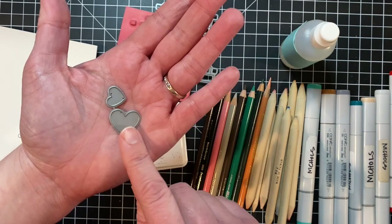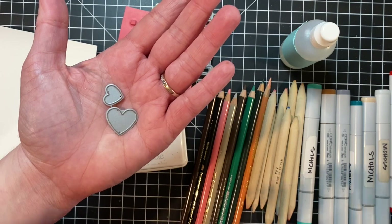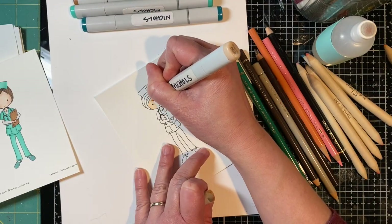And finally I'm using some heart dies. These are from the Banner Year Love set. All right, so let's start coloring the Mocha Melissa image.